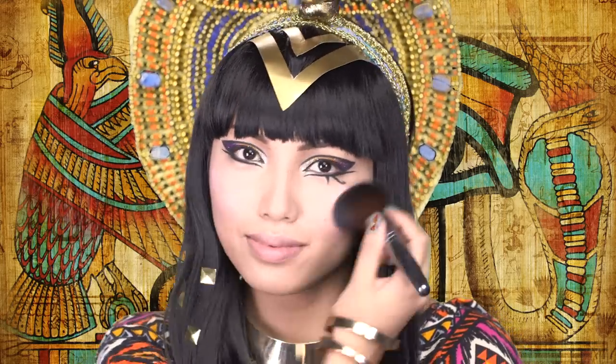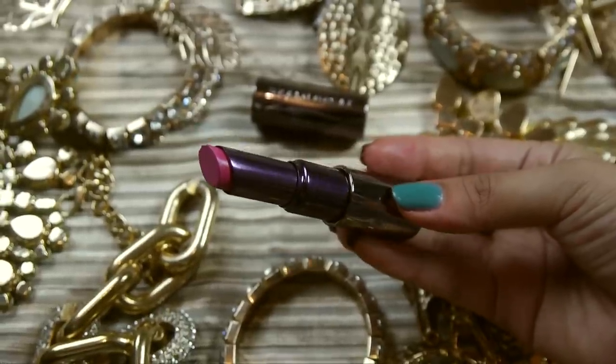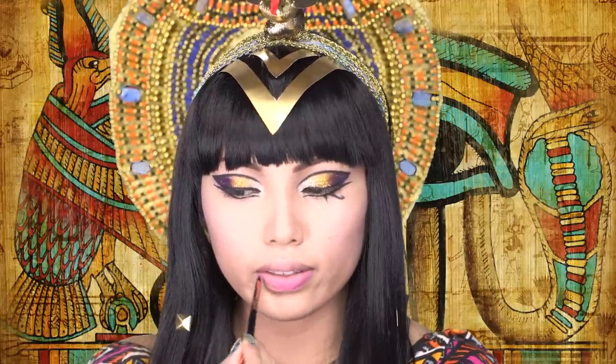On my cheeks, I'm going to sweep on a pink blush. And for the lips, I'm going to take this deep pink lipstick by Urban Decay called Anarchy, which is really rich and pigmented, and apply that on my lips with my lip brush.